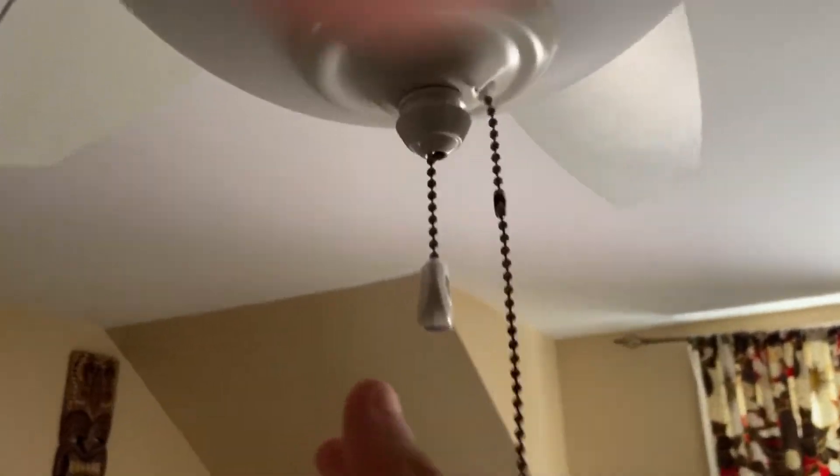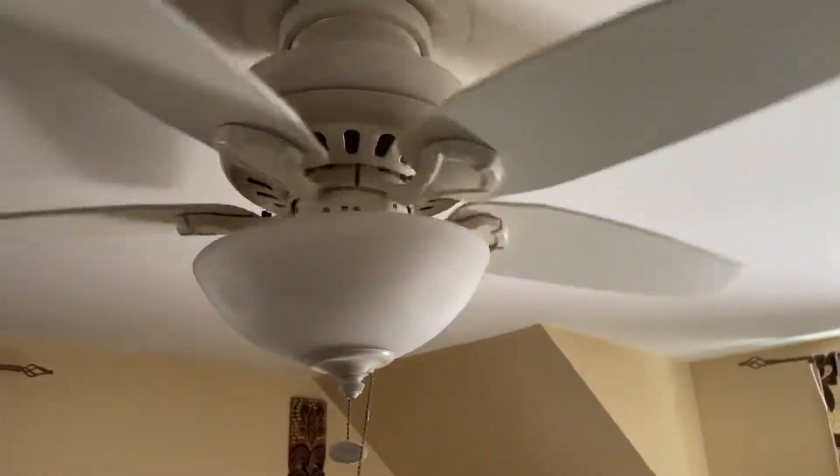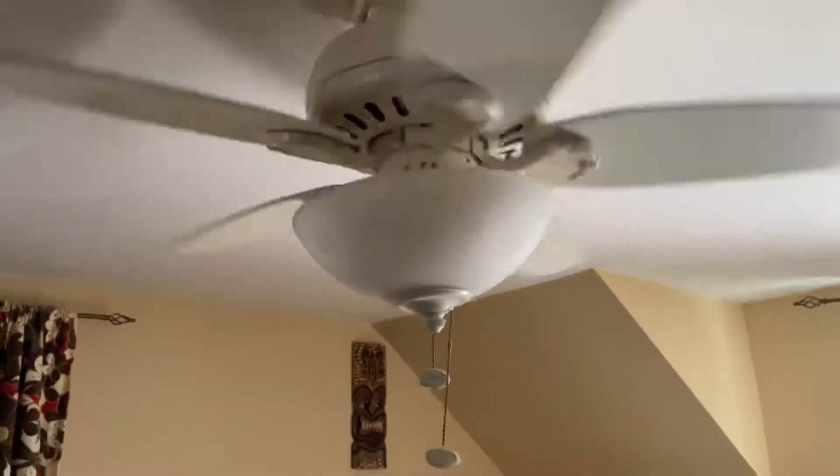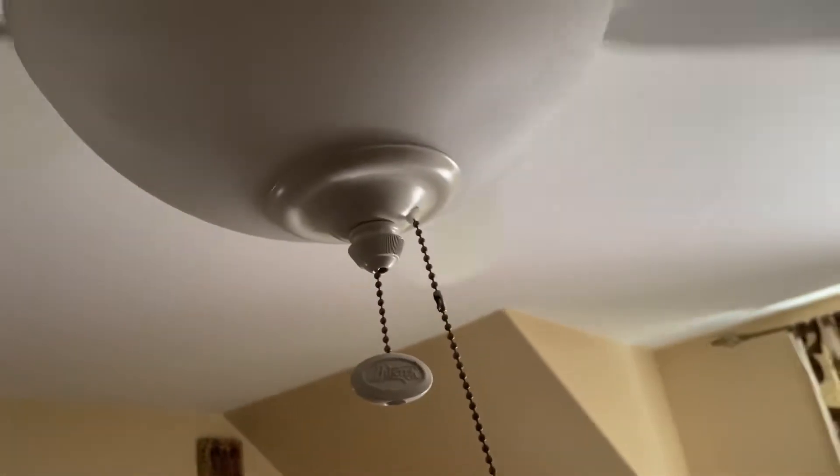Hey guys, Ryan the Fan Guy. Here's a Hunter Stratford and the bubble's loose. So here's the light. He's low. I had to hold the chain so it won't break. Give it a little push. It was in reverse when I entered, so it's medium.